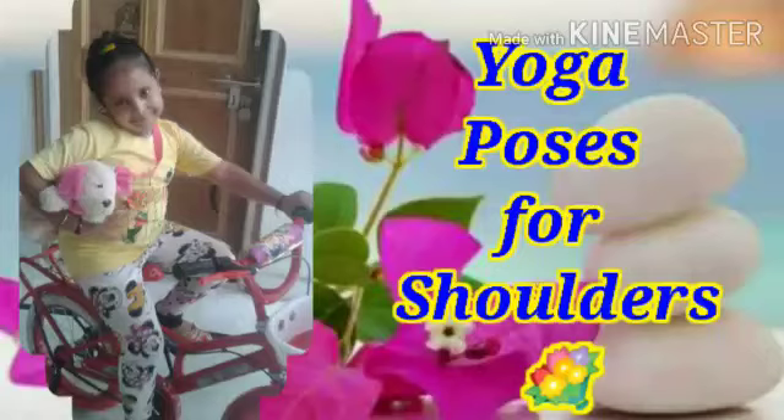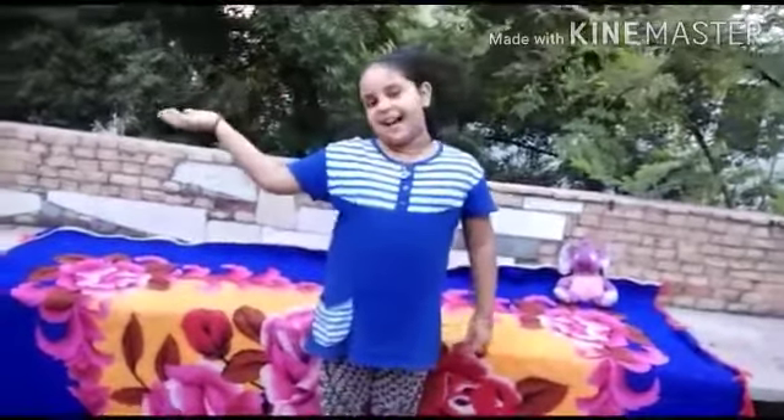Hello everyone, my name is Akshaya. Today we are doing yoga pose shoulders. Let's try.